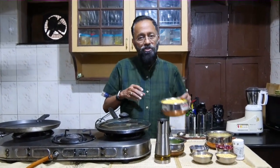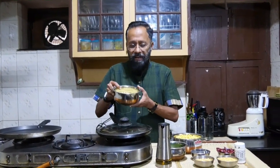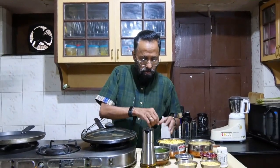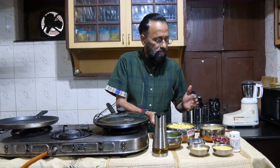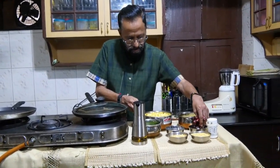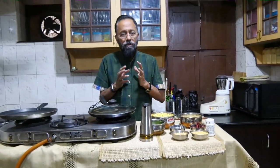Soaked it for two hours, drained the water, and this is the mixture that I have. I've taken equal quantities of both of them and I've taken the same quantity of wheat rava. Wheat rava I've soaked also in water — it did not require two hours; half an hour of soaking and draining would be enough. Now all this — equal quantities of tuvar dal, chana dal, the wheat rava, and red chillies — will go into the grinder.